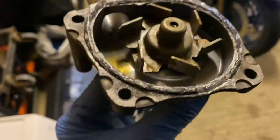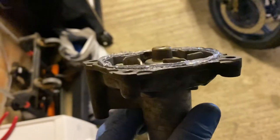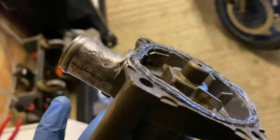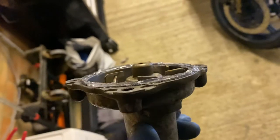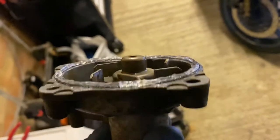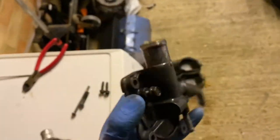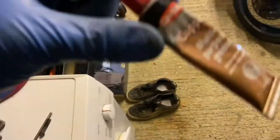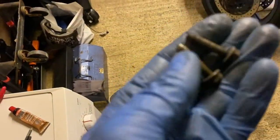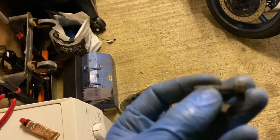I've installed the gasket and put a bead of RTV over the top, because the gasket does look very thin and really should be replaced. The bead of mastic is over the top and I'm putting the front of the water pump back on. I'm putting a little bit of copper slip on the bolts because they were really grubby when they came out — just a tiny bit to help them go back in.